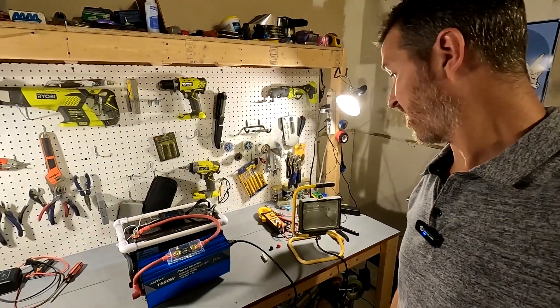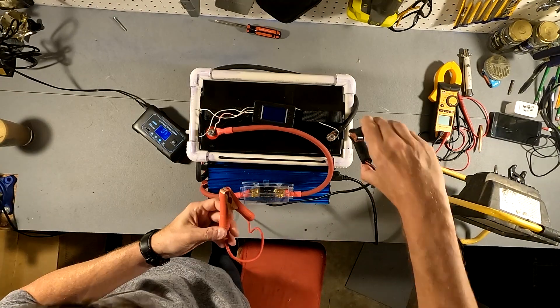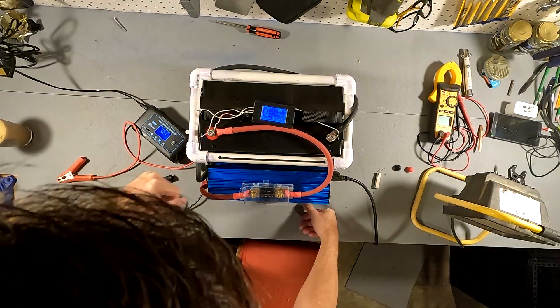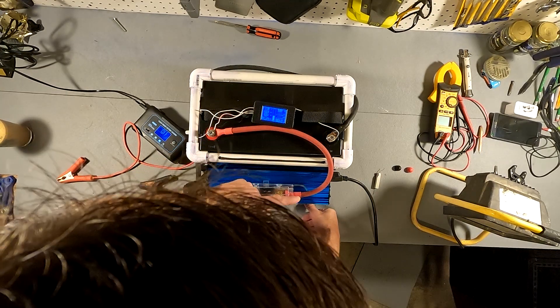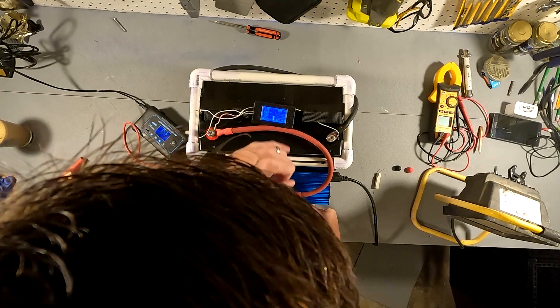I came back and the test is done because the battery completely shut off. I'm going to wake up the battery using this 20 amp charger. Our capacity shows 98.9 amp hours. I'm guessing it's a little low just because the rate of the test was about a 0.3C test — something like that. I'm going to go ahead and go with it. I think it's fine.